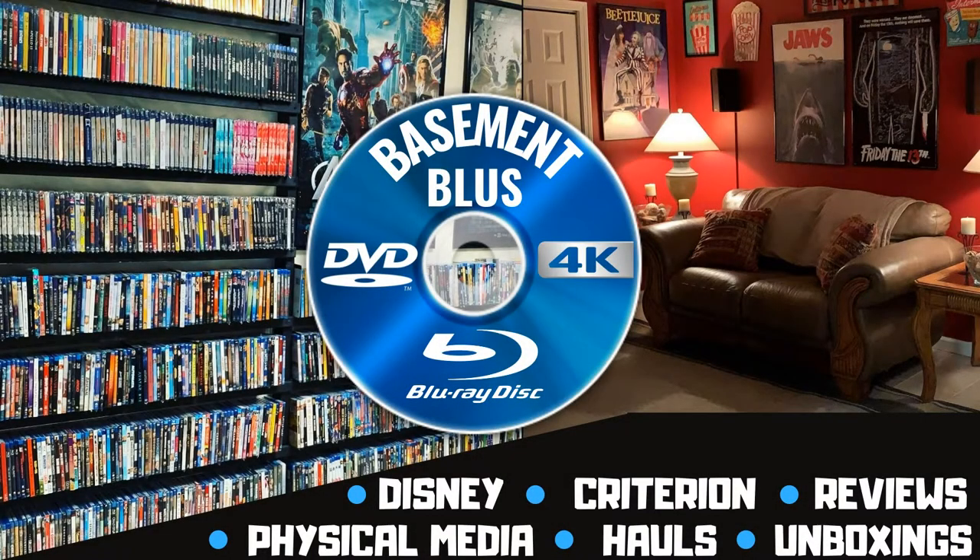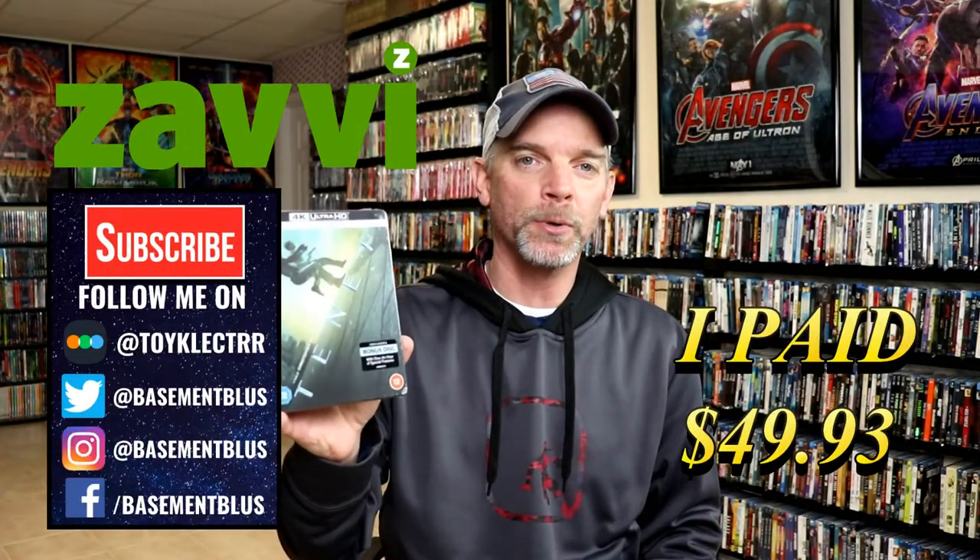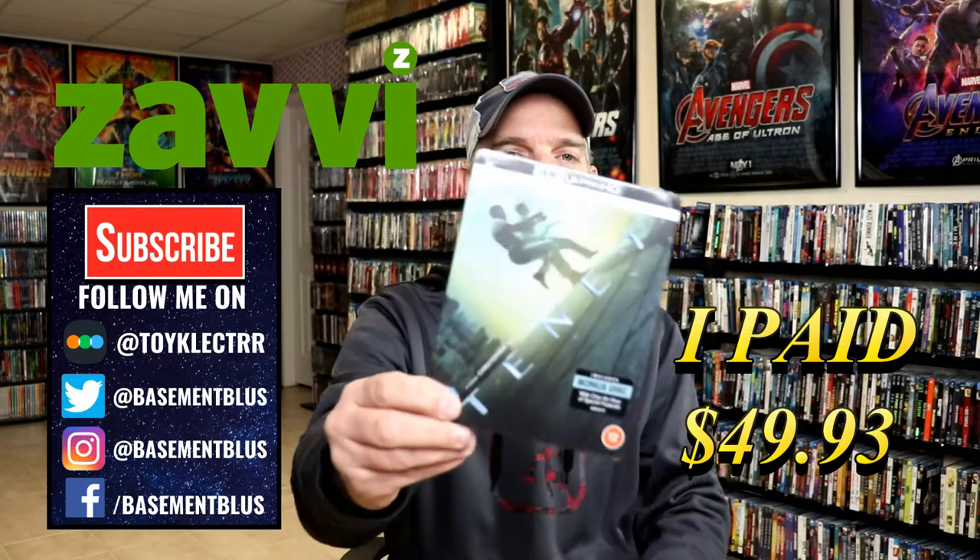Hey, Tony here today. I'm doing an unboxing of the Zavvi exclusive steelbook for Tenet, so stay tuned. Today I received my order for Tenet - this is a Zavvi exclusive steelbook featuring the 4K Ultra HD and the Blu-ray.